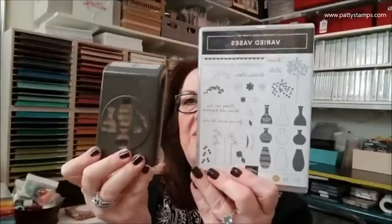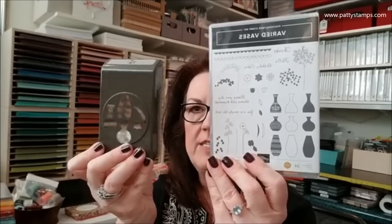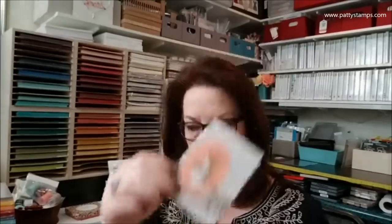Varied Vases is just gorgeous and so fun to play with. This was designed by Mary Fish — she was a million dollar achiever, so when you sell a million dollars with Stampin' Up you get to design a stamp set. I have a sample I did with the vase, combining flowers from a different set, and another one with tulips, which is kind of Mary's signature on her website.